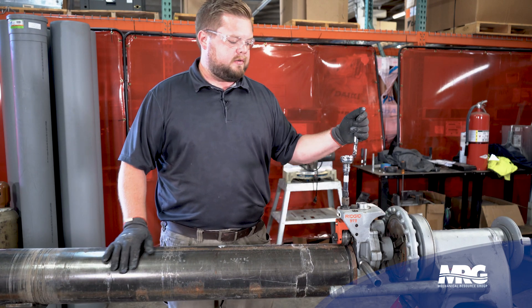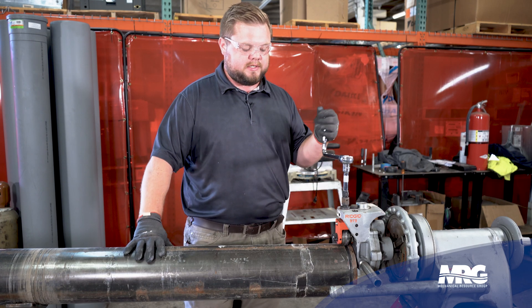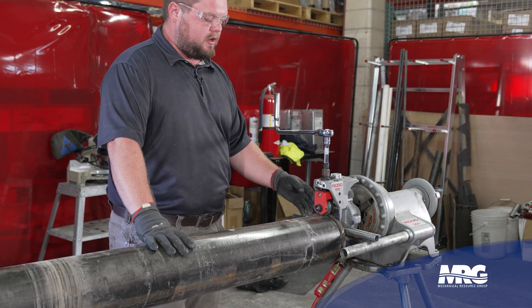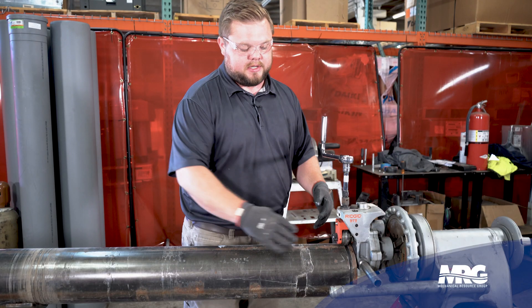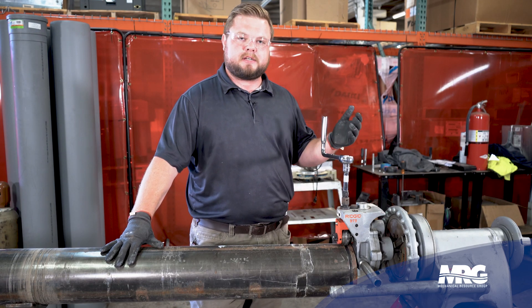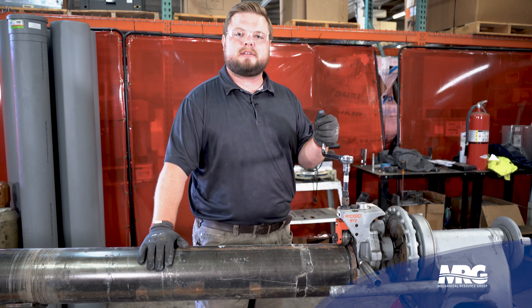As I was cranking down, I could feel that this has hit flush down to the bottom of the device. Now that that's complete, you can loosen up your adjustment groove here, pull your pipe out, and refer to your fitting manufacturer's recommendations as far as your measurements are concerned for your collar. Now you can go hook up whatever grooved fitting you need to hook up. And that's how you groove pipe.